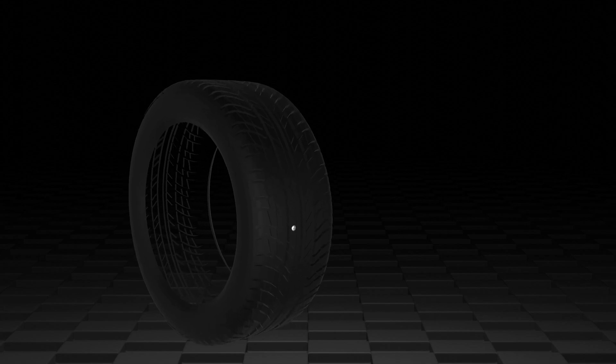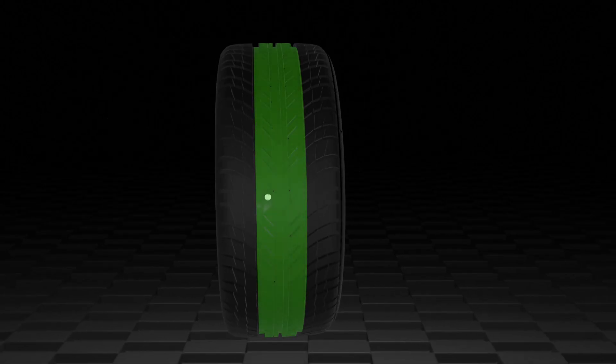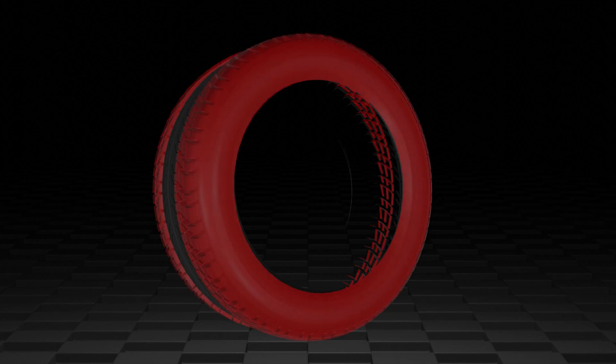When you notice a foreign object in a tire that has been brought in for repair, the first thing to do is identify the injury. There are certain parts of the tire, like the crown area, that can be repaired, but there are also limitations — the shoulders and sidewall are not repairable.